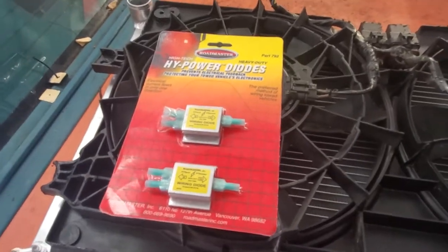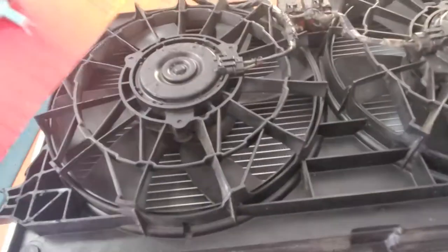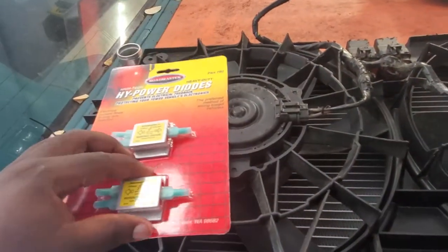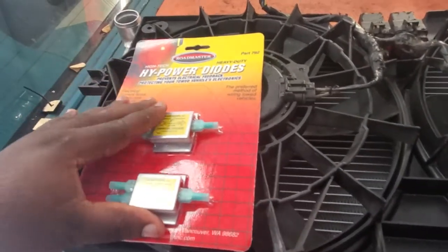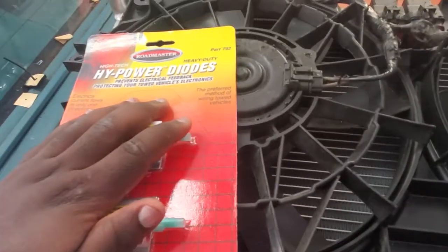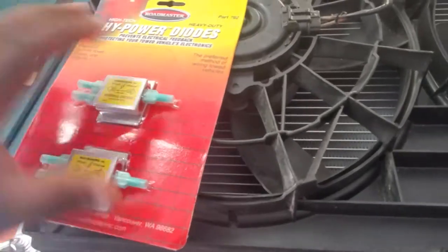If both inputs are active at the same time it doesn't really make a difference — you can have your left blinker on and hit your hazard light and nothing bad is going to happen, and that is because of the diode. Now, this is actually the first time I've bought them in this style. This style is typically used for trailers. I normally just get the diodes and solder them into the wires, but I wanted something I could just tuck away and disconnect and reconnect at any time.